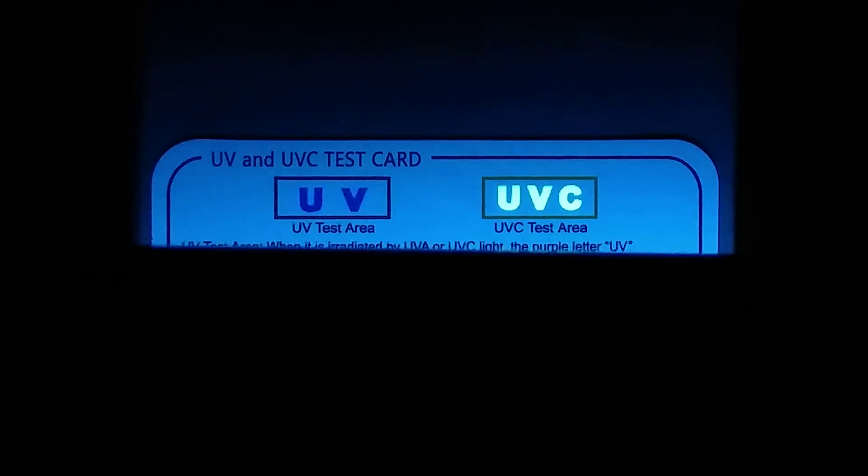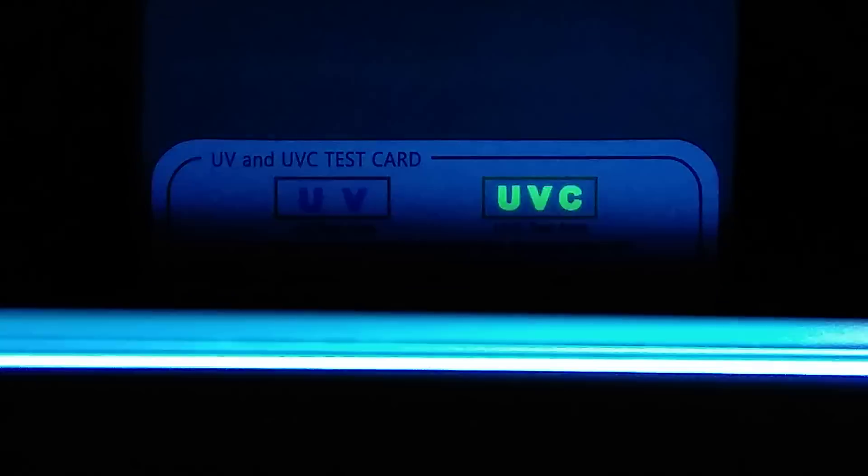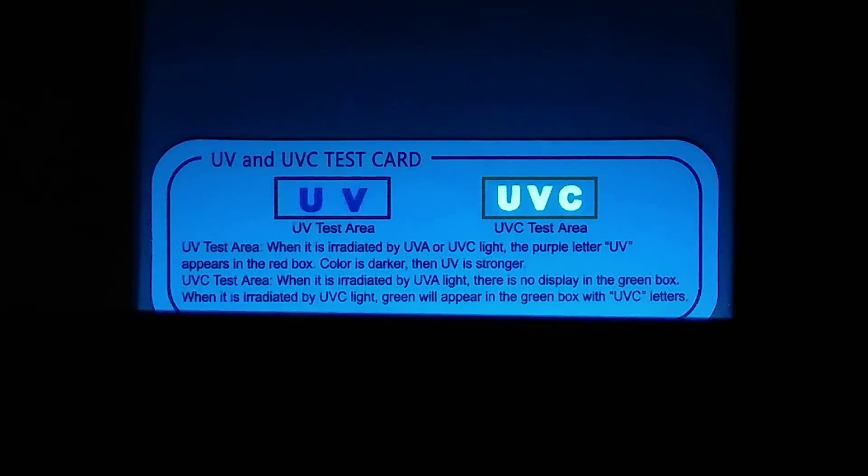It should also actually make the darker UV zone react as well, because this is a mercury vapour lamp and it will be putting out both those wavelengths.